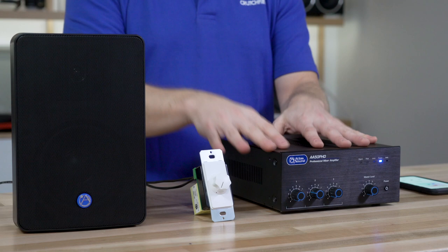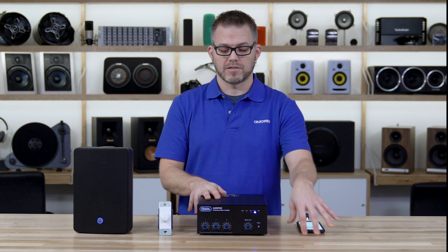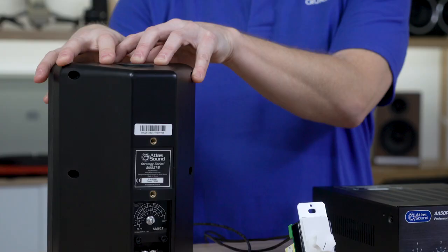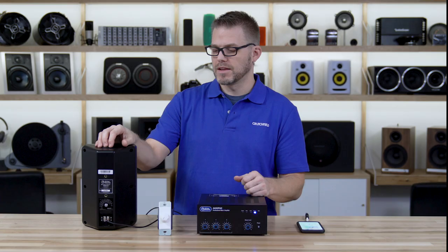There are all kinds of different places where we can set our volume. We can set it at the output of our streaming device, at the input of the mixer amp, at the output of the mixer amp, at the local volume control, and we can set the tap settings on the actual speakers themselves. Every one of those settings adjusts the transmission of that input signal through the system to the output.